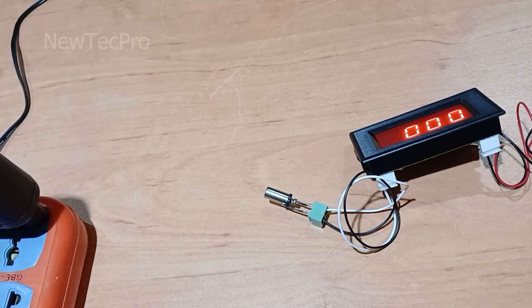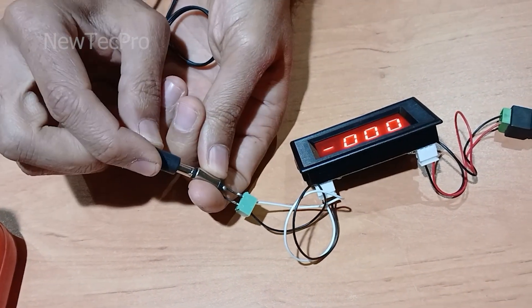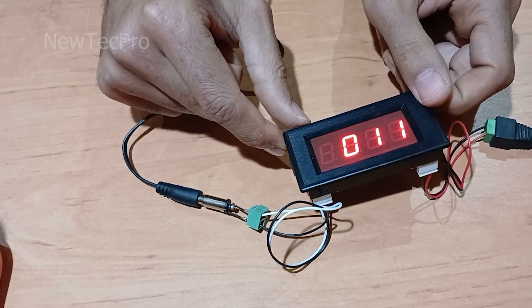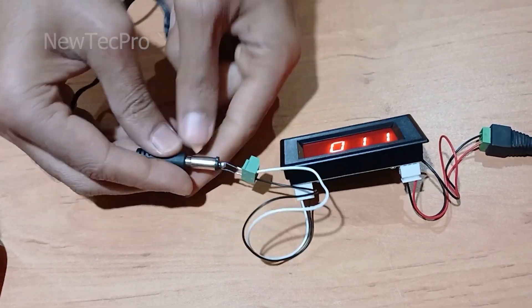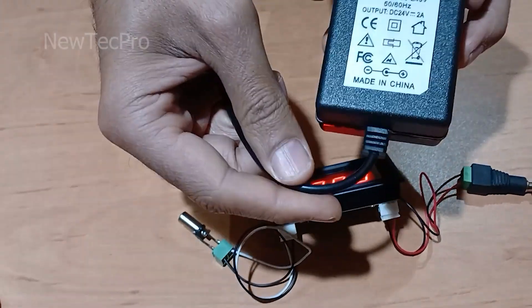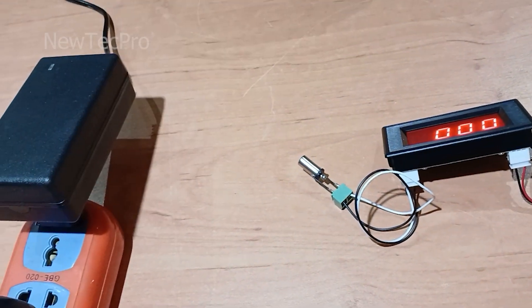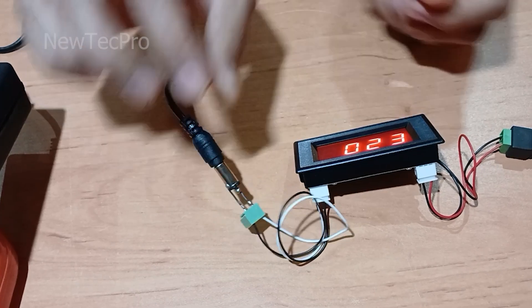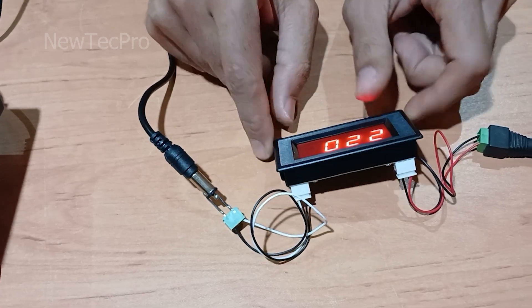I put this plug in here. You can see here: 11-12 volt DC. And now 24 volt DC — put this plug here. As you can see, it reads 23-24 volt here.